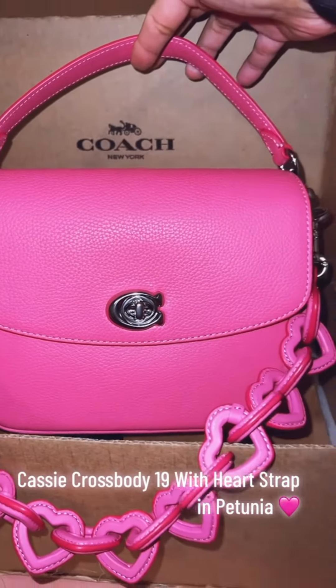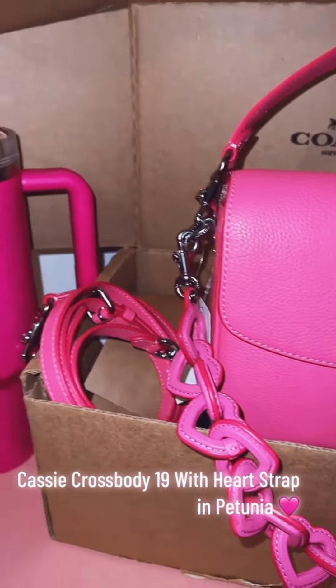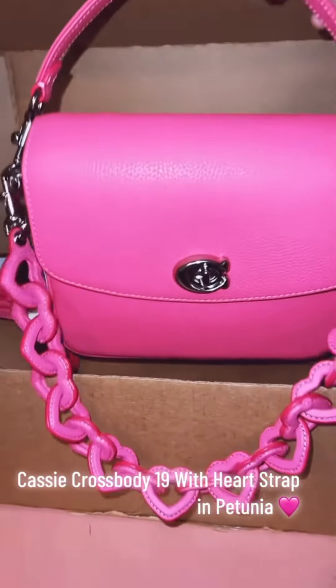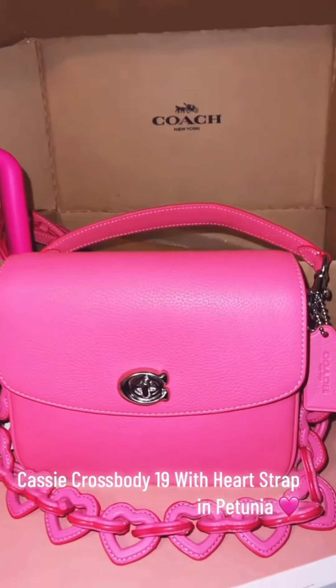However, it is important to keep in mind that it is a bit on the expensive side and may not be the largest bag. If you are looking for a stylish and functional bag that you can use every day, the Coach Cassie Crossbody 19 with Heart Strap is a great option.